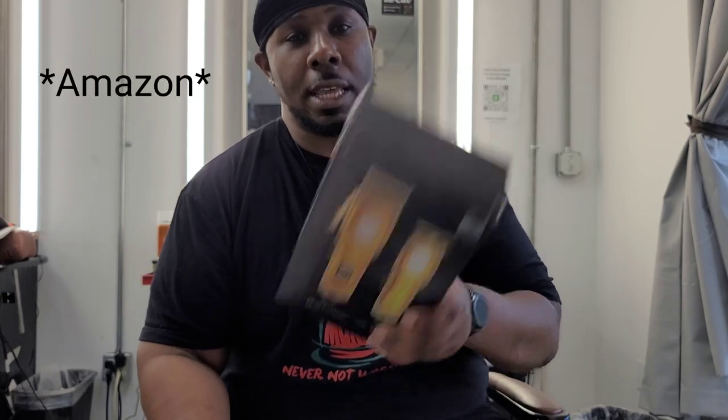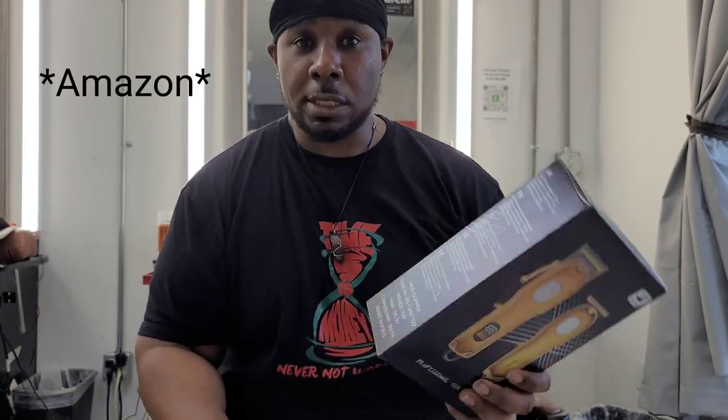YouTube, guess who it is. It's your favorite YouTube barber, Split Your Wig from Network Barbershop. And as you can tell by my attire, I'm pressed for content and I'm getting a lot of footage in today. In my latest, greatest attempt to achieve the algorithm, what we're going to do is a review and tutorial on these no-name brand clippers that I got on eBay. The unboxing was shot today and I'm also shooting this today. You're probably thinking, couldn't that be one video? No, it can't because I need more content.